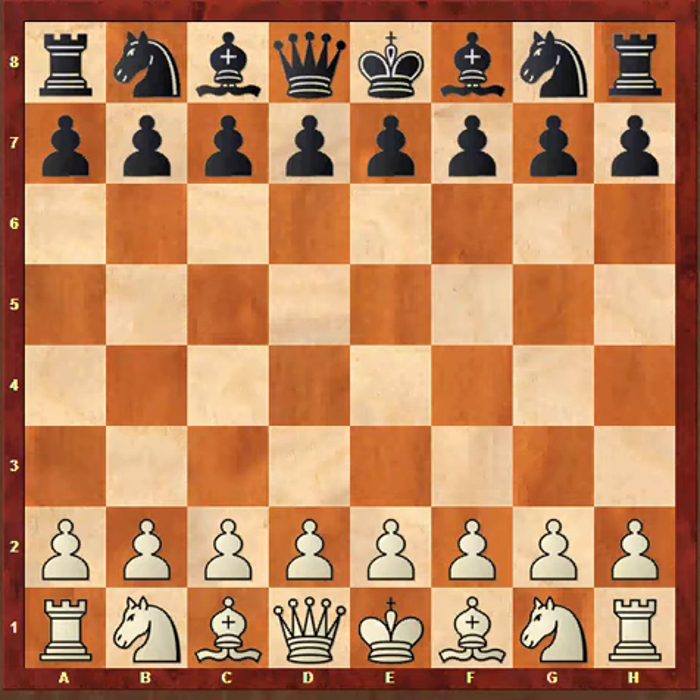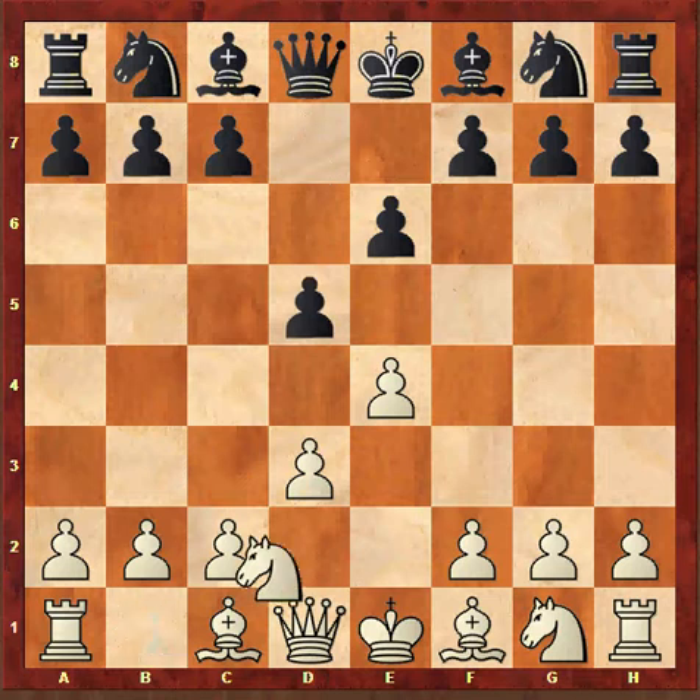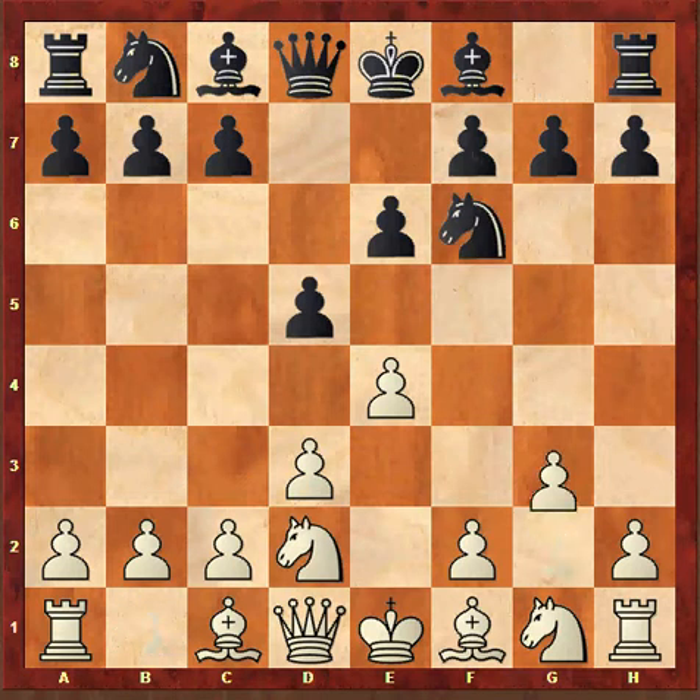In this game Fischer had white pieces and he started off with 1 pawn to e4. Black responded e6, the French defense. Fischer continued with d3, d5, Nd2, Nf6.